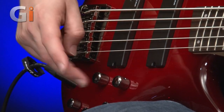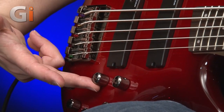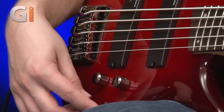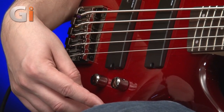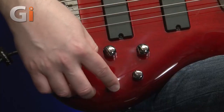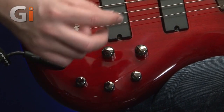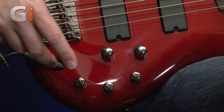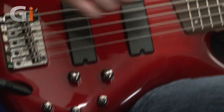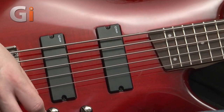Controls are nice and dead simple. Master volume control here. We have a pickup pan here. And then bass, middle, and treble — this is the active EQ I was talking about. This system is Ibanez's EQB3D system: just a bass, mid, and treble cut and boost. Hence the battery in the back. This is strapped to humbucking pickups, and what I'll do is go through the settings so you can hear those.